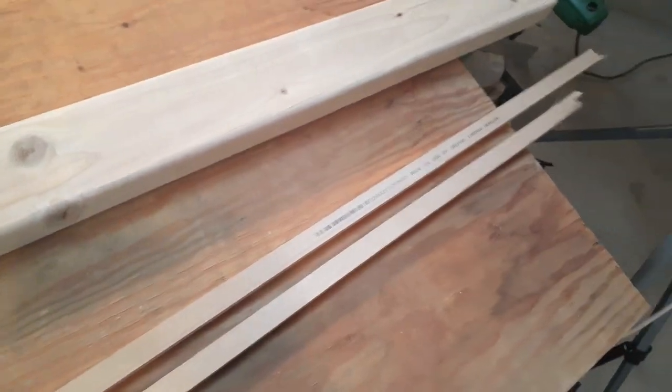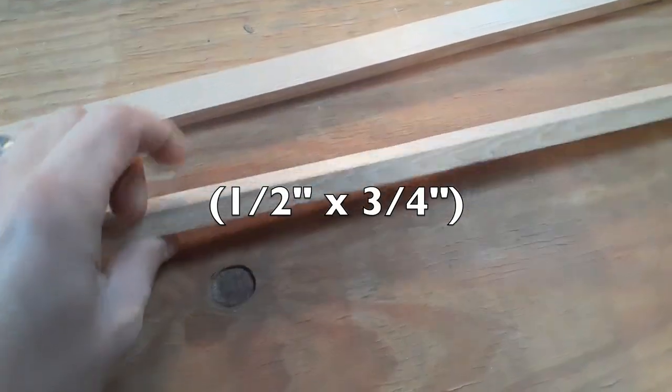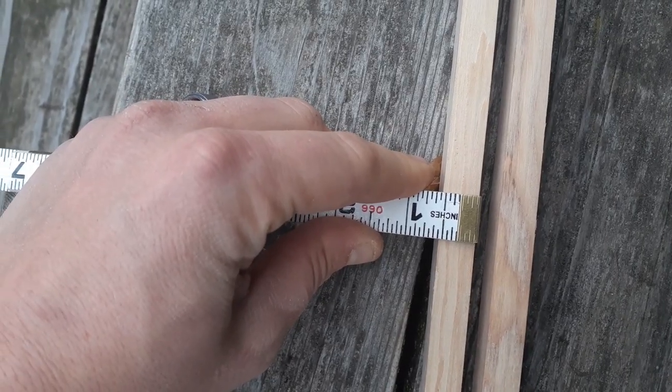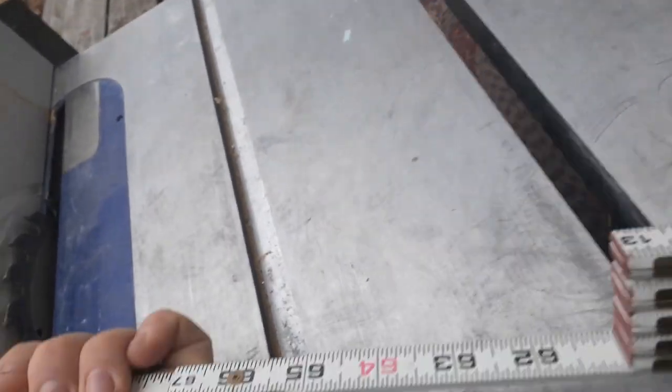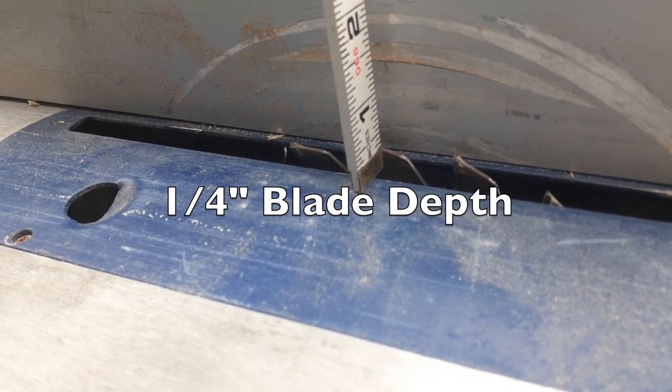I'm going to show you how to take some wood and turn it into a lure. I'm going to take these out to the table saw and cut a groove in both of them. It's a half an inch, so we just want that blade to be centered — centered on a quarter inch.